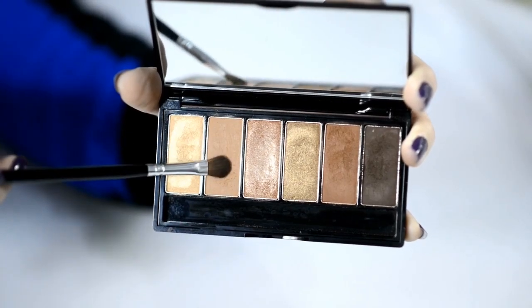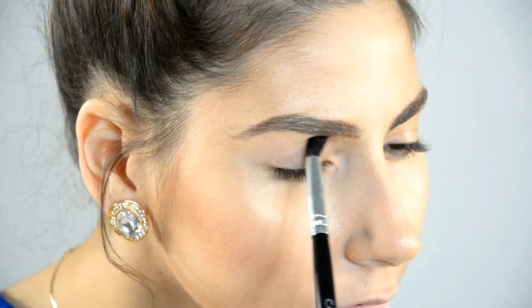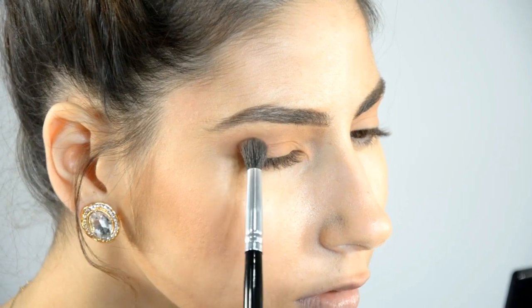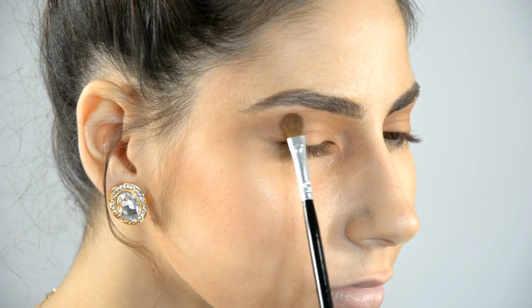I am going to start by using the second color on the palette as my base color. I am applying it on my whole eyelid. Next I will be using the fifth color on the palette to create my transition effect. I am applying it on my whole eyelid as well, just not bringing it all the way up the eyelid.